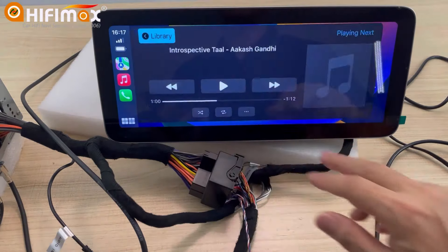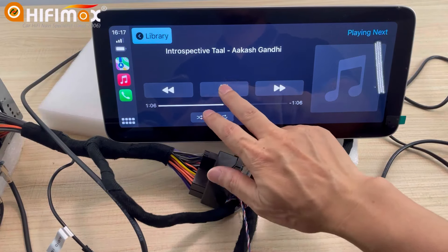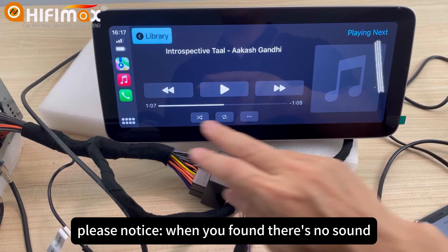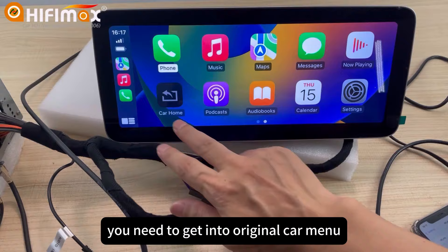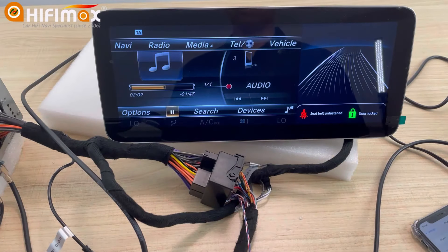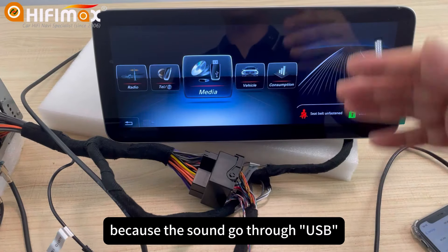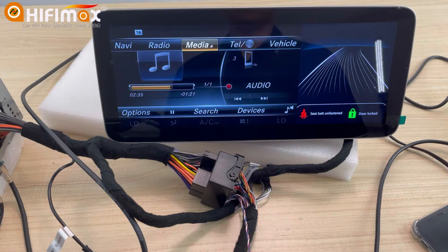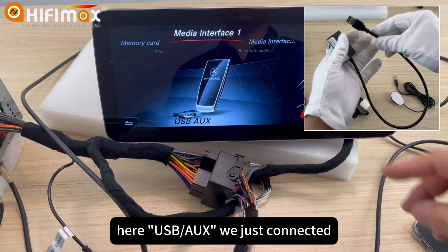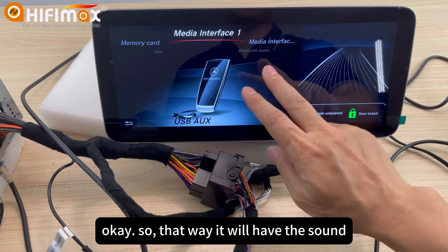Now we play music. It has sound, right? Please notice: when you find there's no sound, you need to get into the original car menu and take a look. This is the media — because the sound goes through USB. So we choose media here, then USB-IUX. We just connect it. That way it will have sound when you play music in the car plate.